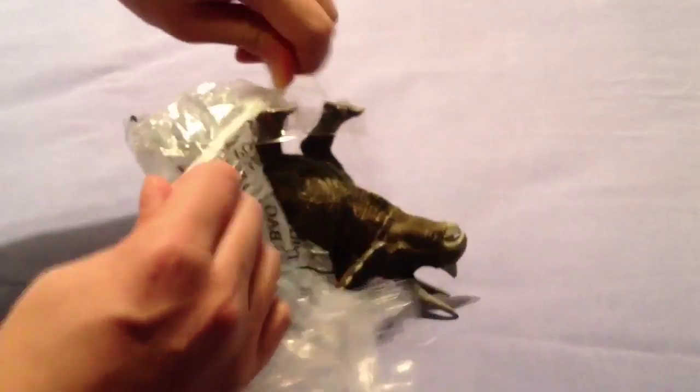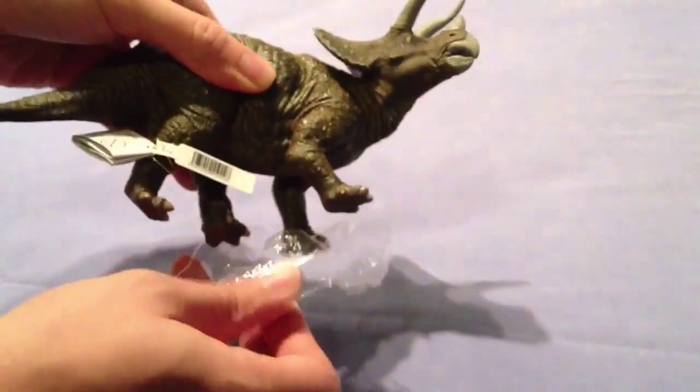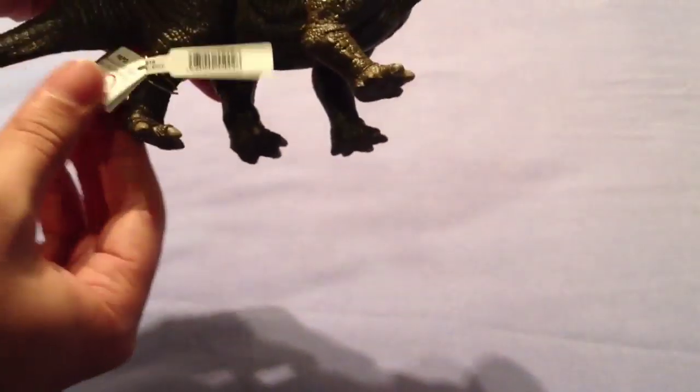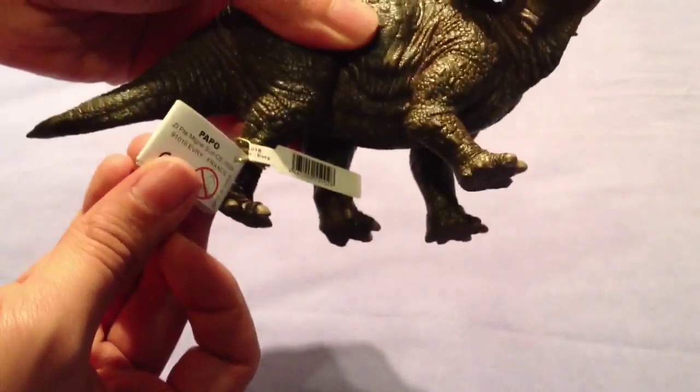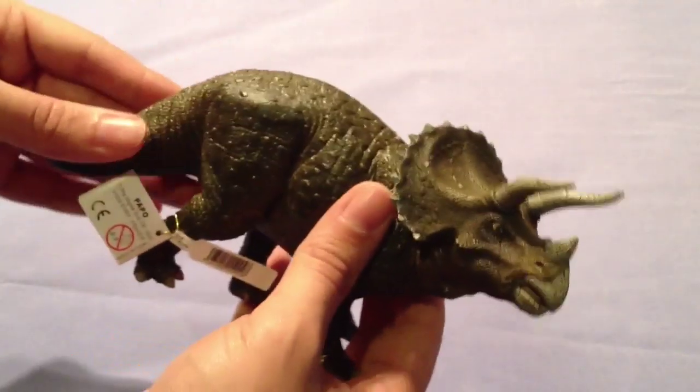Papo have very lovingly packaged this Triceratops with foot pads in the form of a plastic tray. I'll take that off and you can see we've got the Papo label there and a little barcode.